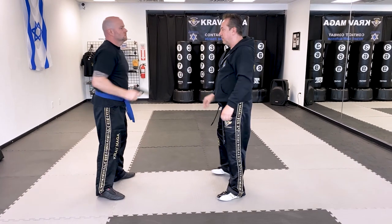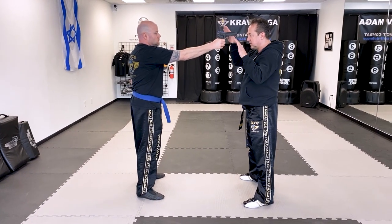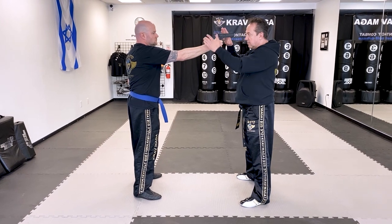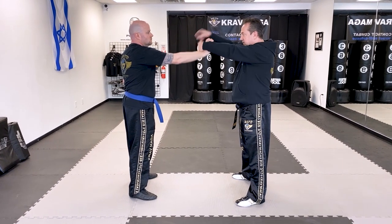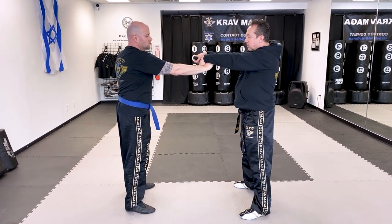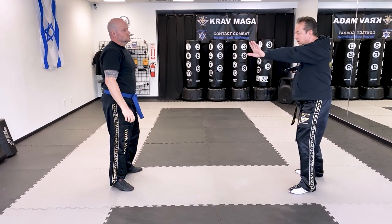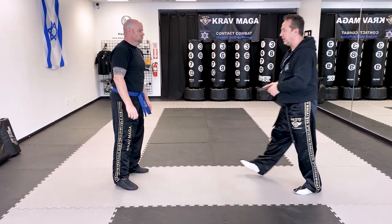One more time. From here my right hand goes on the gun and starts pushing it in that direction. My hand comes on the back of his wrist. The gun is over here - from here the gun is pretty much free. I can pull my hand, kick to the groin, create distance, and the gun is over here.